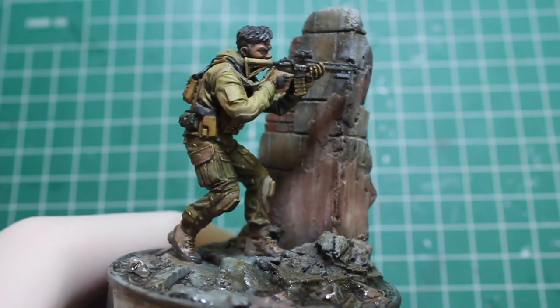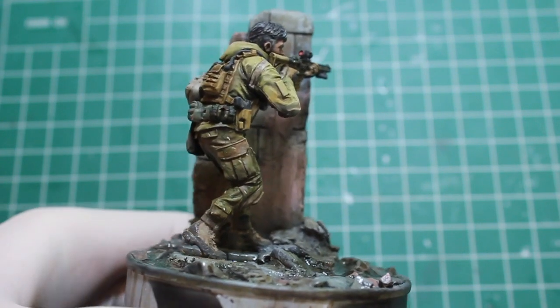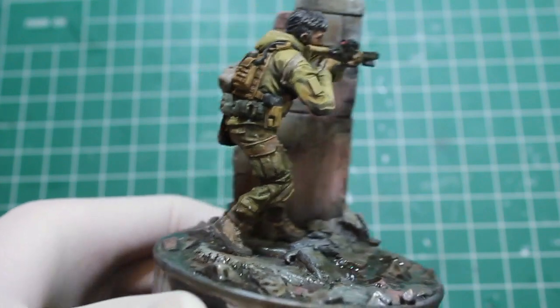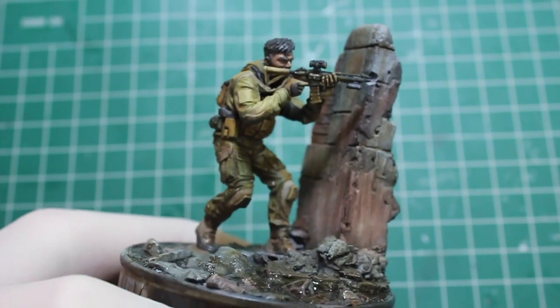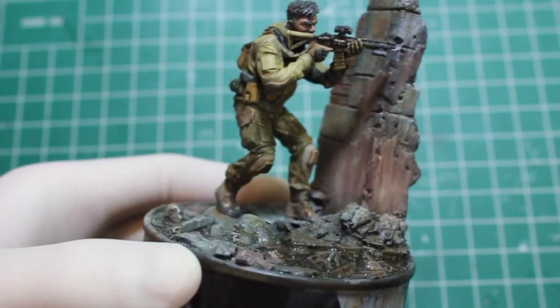Hello and welcome to High Caliber TV, your source for figure and model updates every Wednesday and Friday. Today on Figure Friday I'm doing the final part of the Black Cohort Raccoon Operator from DG Artwork. This is a 75mm resin kit, part 3 of the build, and as you can see he's finished.